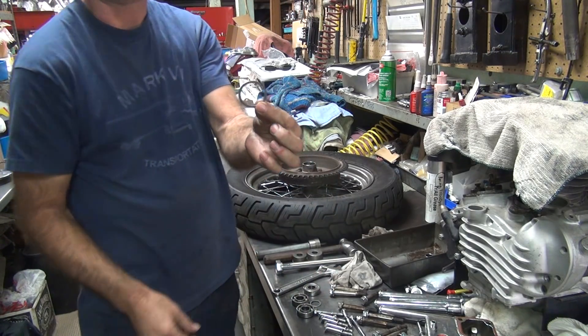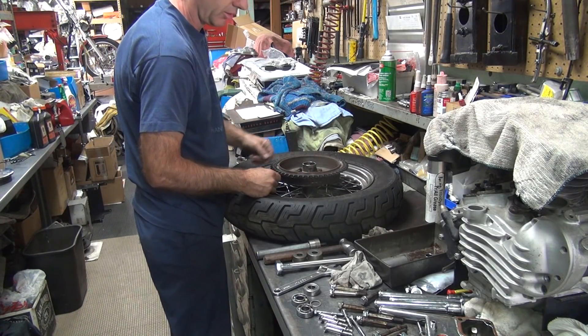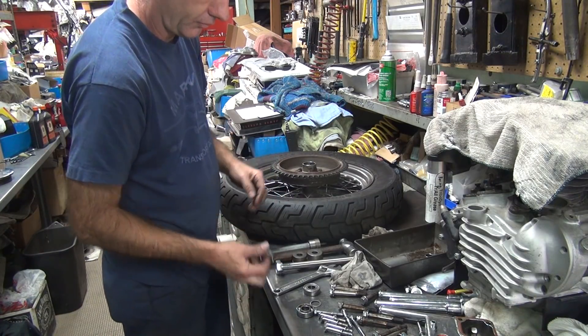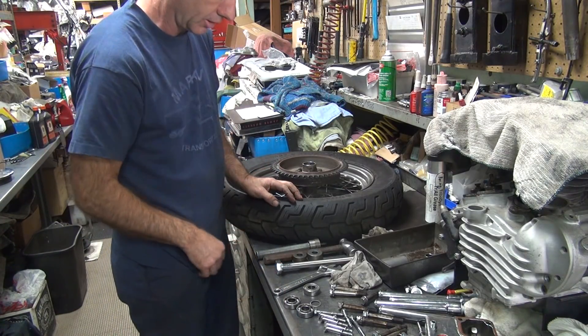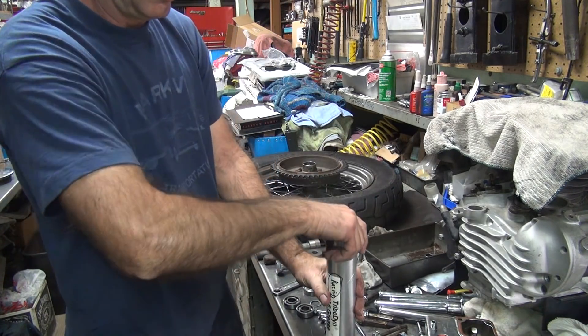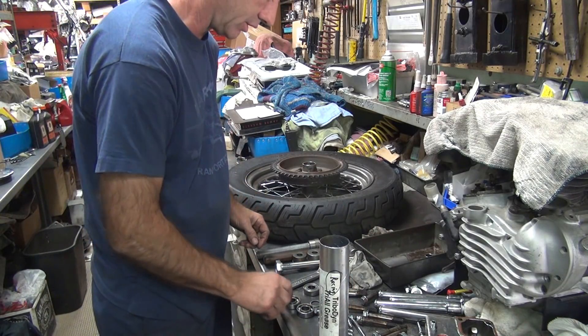There's also a stop washer that goes in the hub — you beat it down until you hit it. So we put that in first so we don't go too far. Do you want to put some lube on these or do you want them dry? Put some lube on them. We've got to put some of this expensive racing stuff on here and see how it holds up.